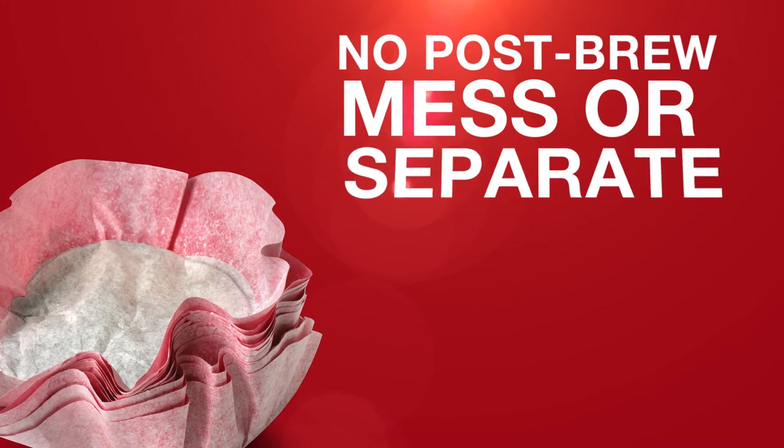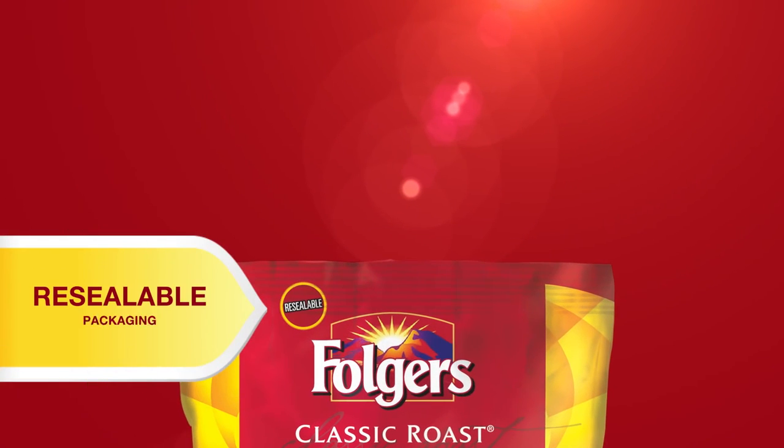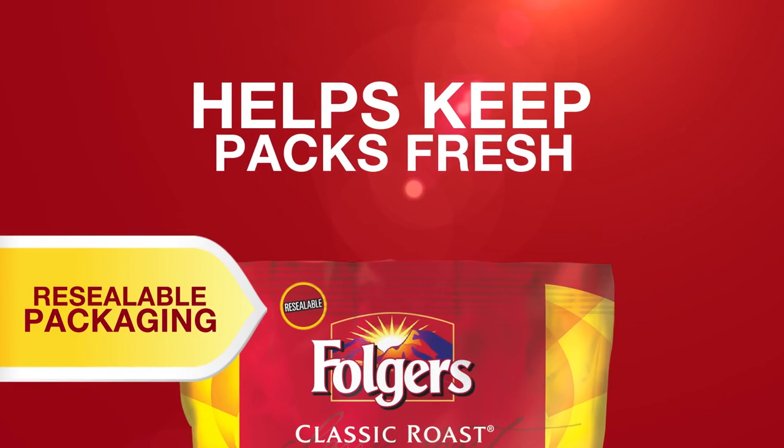Without the messy post-brew disposal and sorting through separate filters, it's easy to clean and brew again. Now with resealable packaging, filter packs are easy to store until you're ready to use them.